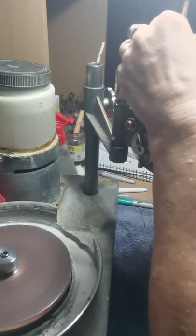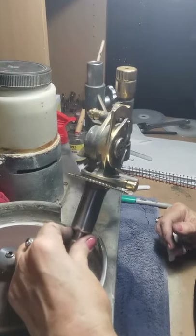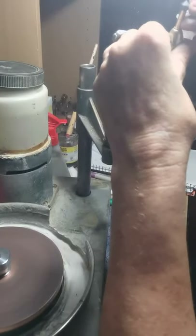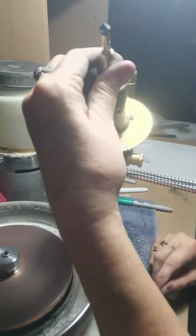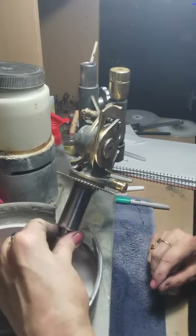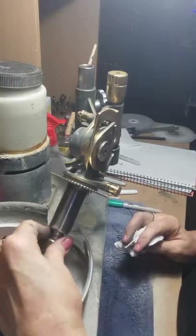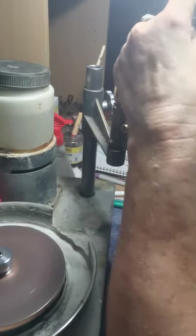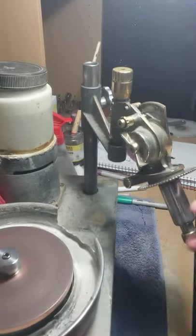I'm going to go around to the next set and make sure that this facet reaches up to the same height as the previous one, and go around the whole stone doing that. Make sure each set of brake facets is nice and even. I'll put it on pause while I do that.